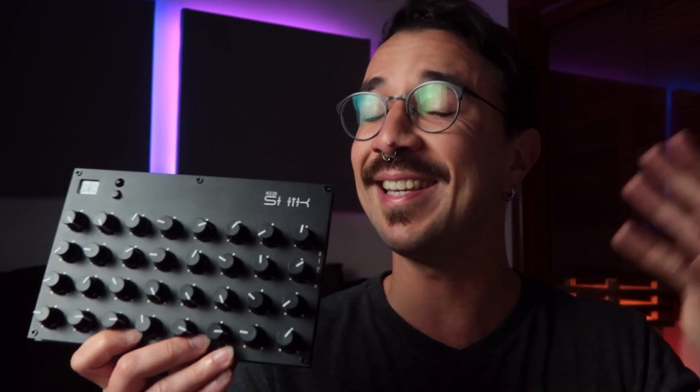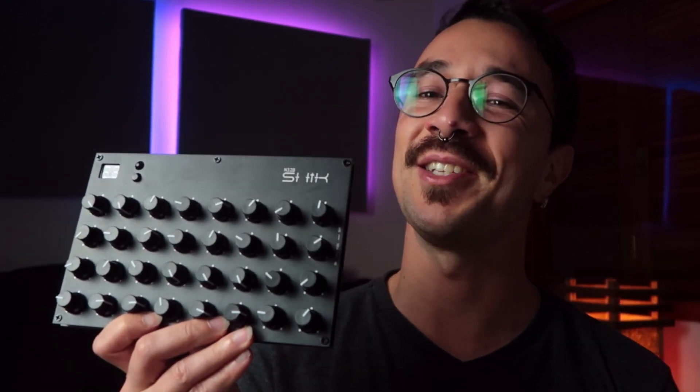Here we love DIY projects, and today for the first time I'll be assembling another maker's project. This is the N32B from Schick. They kindly sent me one to assemble and I loved it. So let's get started.